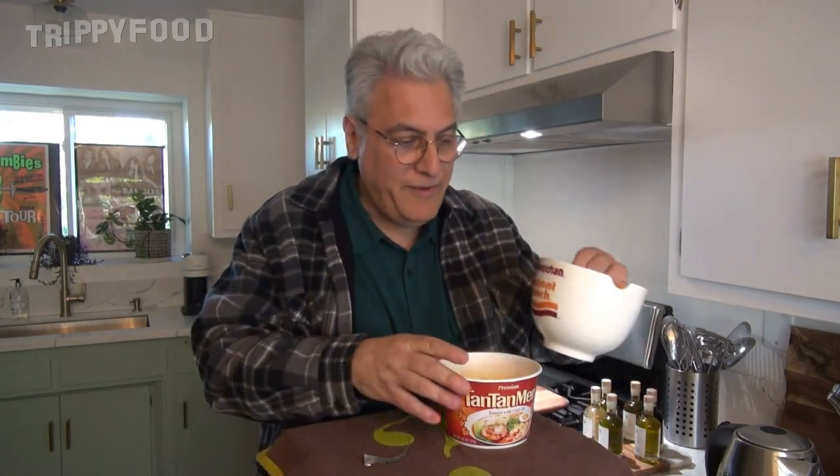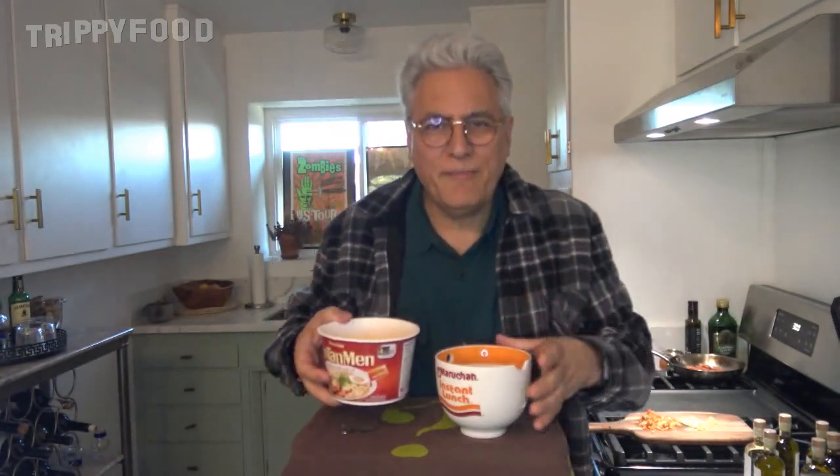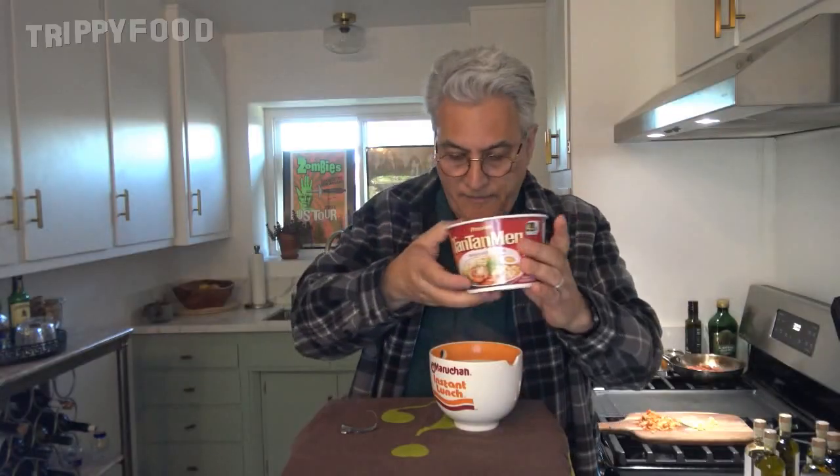I'm going to put it in my ramen bowl — my Maruchan instant lunch bowl. I think I've had everything in this bowl except Maruchan. There we go. Oh, there's stuff on the bottom — good thing I did that.